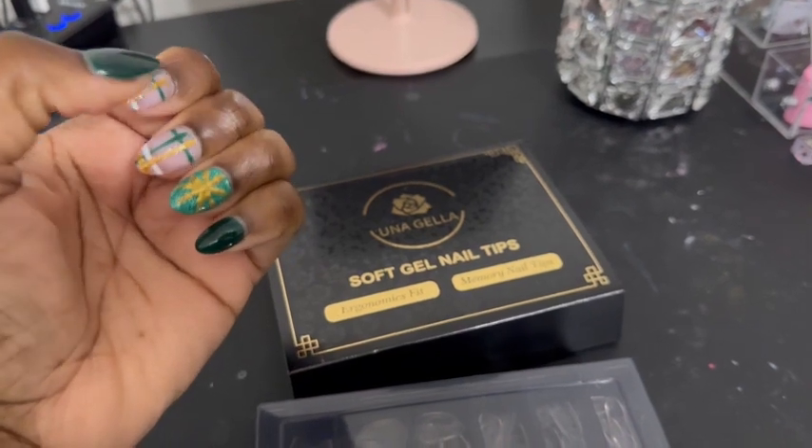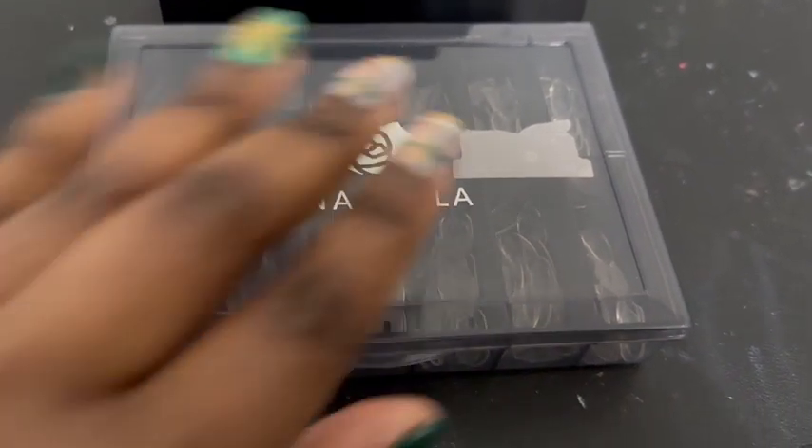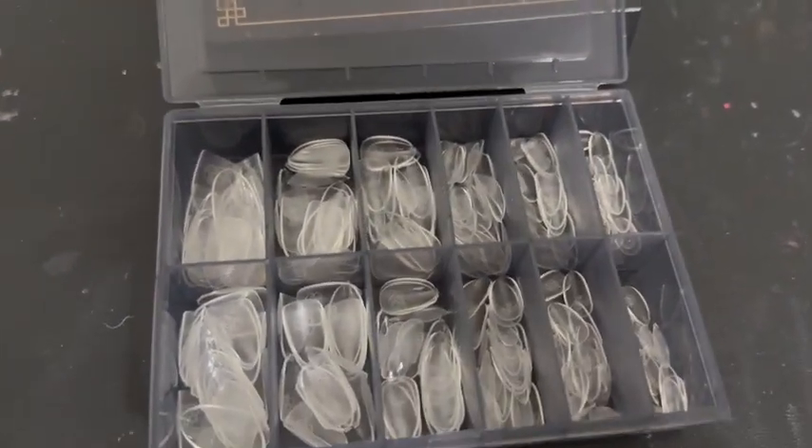They fit from sidewall to sidewall. There are 12 different sizes in here and there are 240 nails. These last you a good long time.